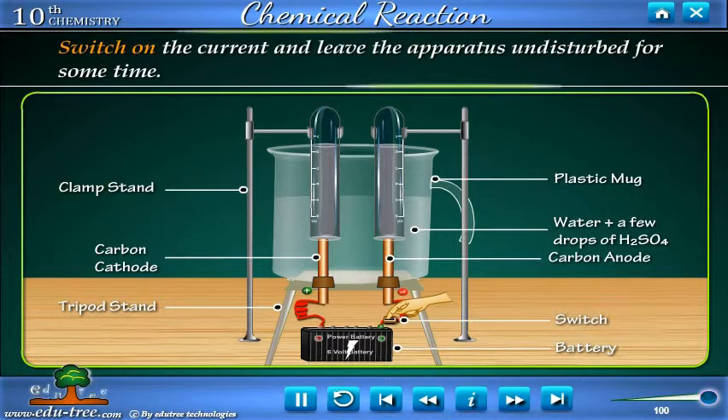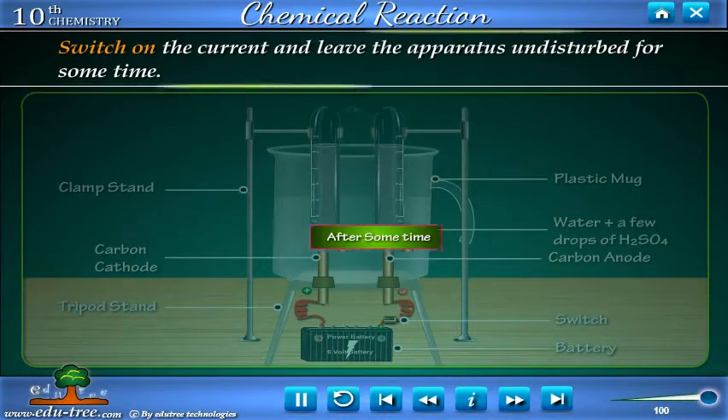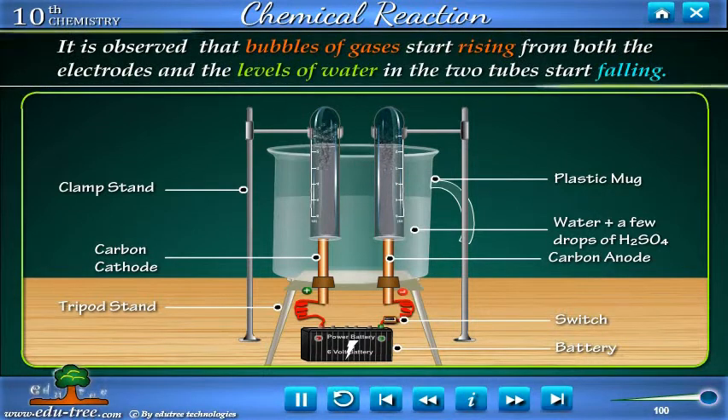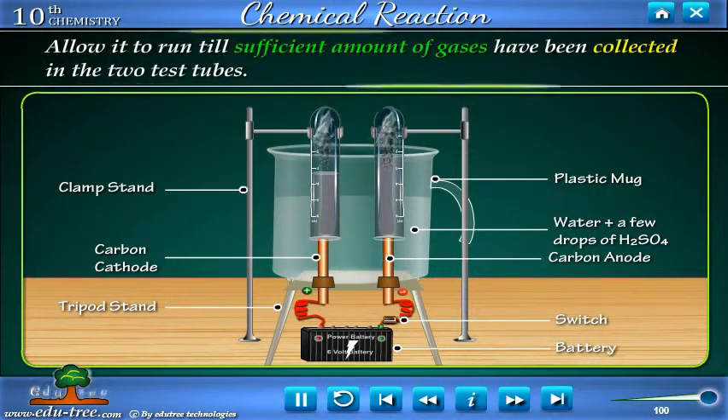Switch on the current and leave the apparatus undisturbed for some time. It is observed that bubbles of gases start rising from both the electrodes and the levels of water in the two tubes start falling. Allow it to run till sufficient amounts of gases have been collected in the two test tubes.